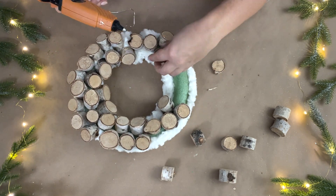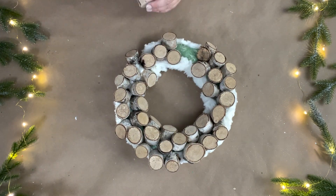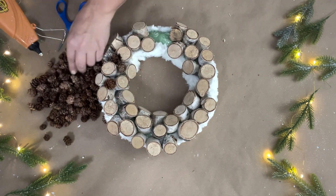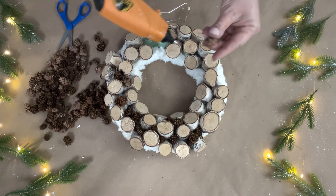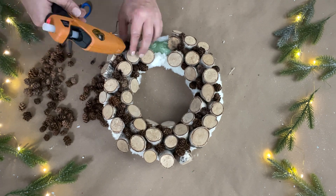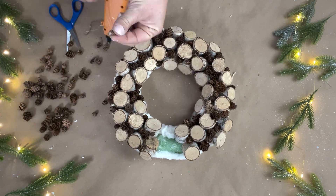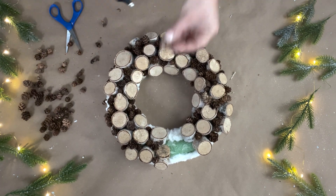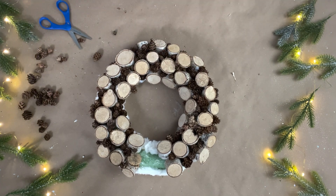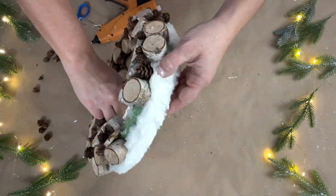It would have been better with another bag of wood pieces but I didn't want to run back to the store, so I worked with what I had. It looks a little sporadic but it will all come together. I left an opening in the middle because I didn't have enough wood pieces to cover it — I'll cover that up later. To fill in the little gaps still visible through the wood pieces, I had a couple bags of little pine cones from Dollar Tree, which worked perfectly to fill in the gaps.